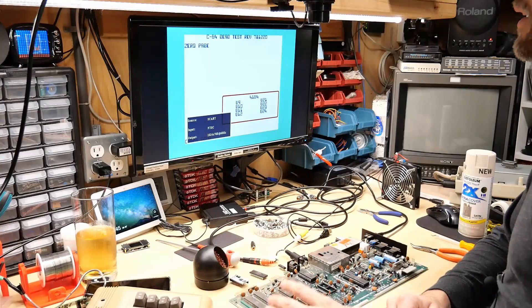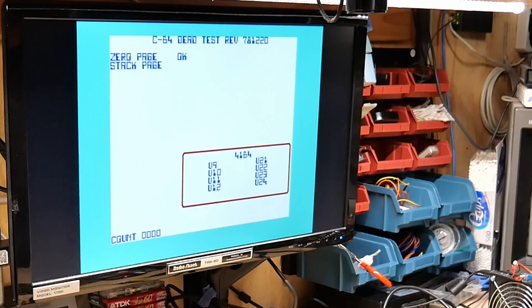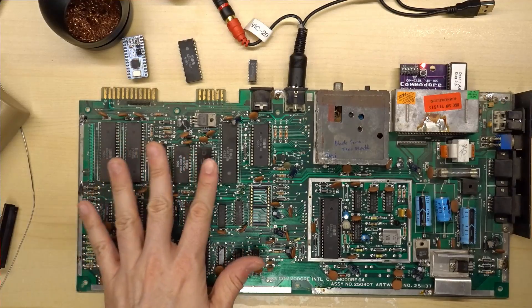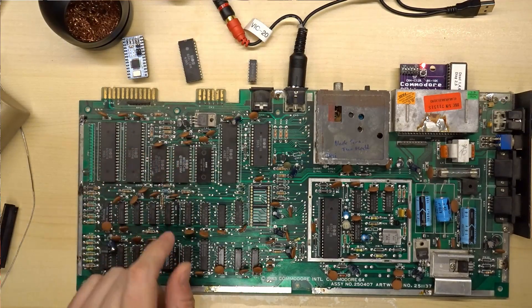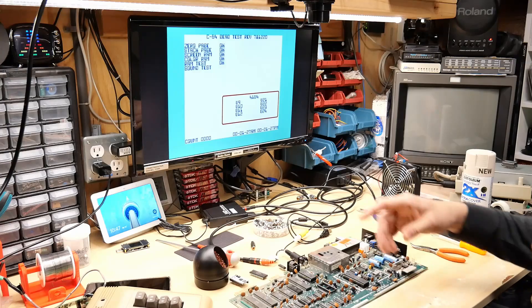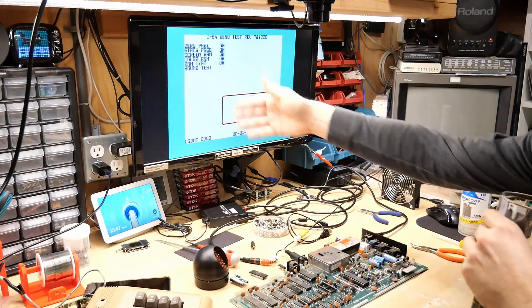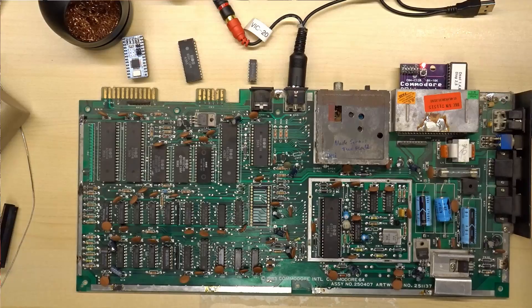We're up. The characters all look good, and that's because it's not using the onboard character ROM — so this character ROM may well be faulty. Let's let this run through a full diagnostic. It passed all of the tests. The sound test — the SID isn't even installed — but at least from a dead test perspective, all the chips are good. We have a good set of RAM and a probably well-working PLA.